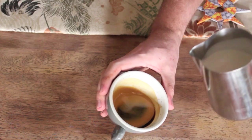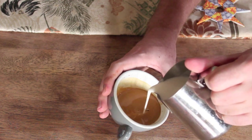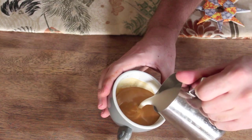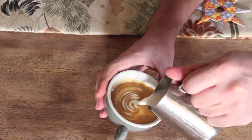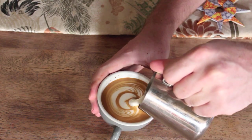We start off by setting the crema, and then using that nice side-to-side rocking style of the Rosetta to pour the wing. From here you start pushing your bulbs into the wings to get that wraparound effect. Keep those bulbs nice and even so that you get nice symmetry.